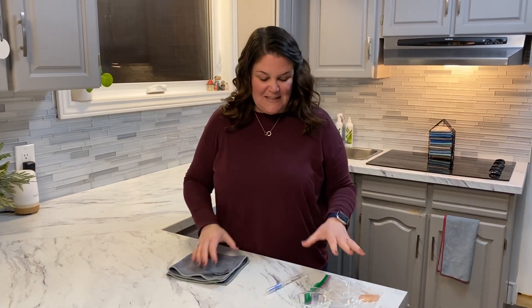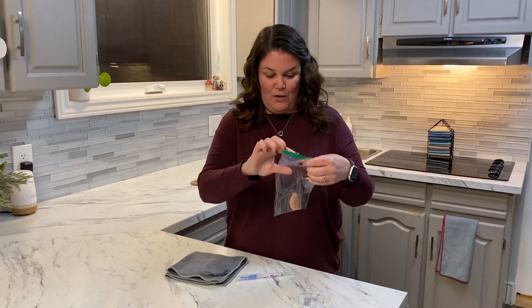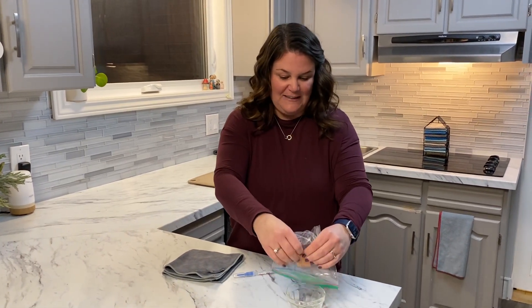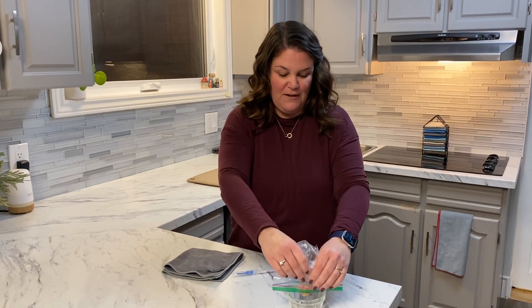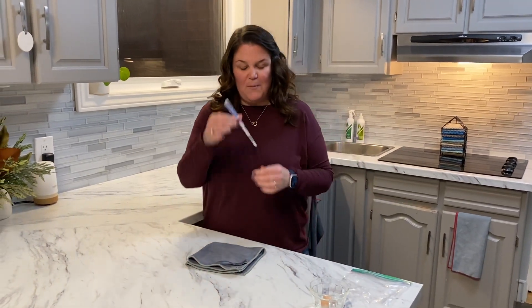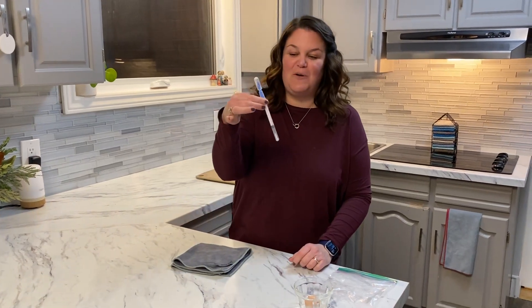Todd is my husband and he records all the videos with me. He is going to tell us a little bit about the tests that we're about to perform. I'm going to take this chicken and put it in the container and leave this baggie full of the chicken juice, and then we are going to use this swab — and Todd is going to explain the swab for us.